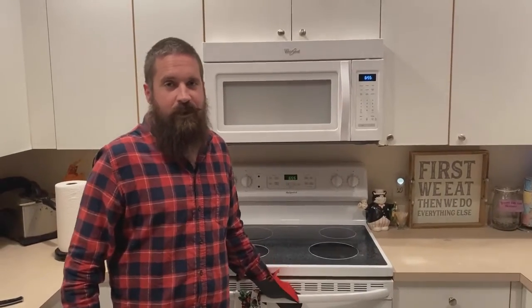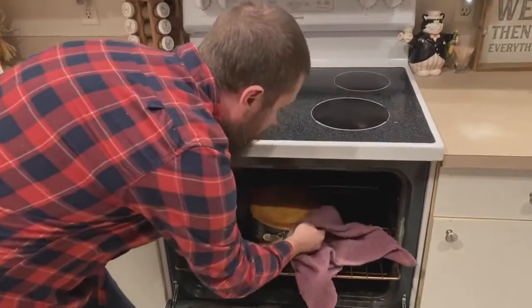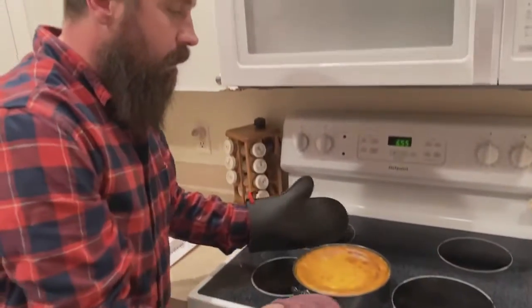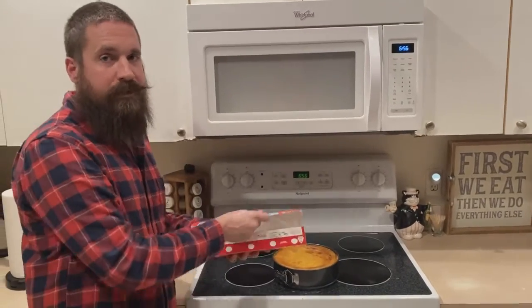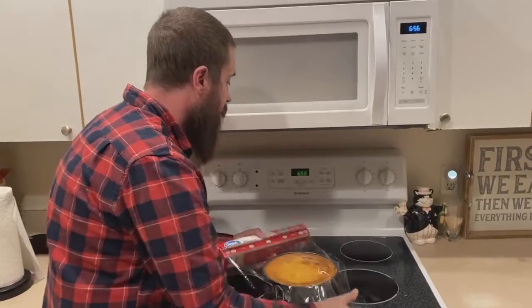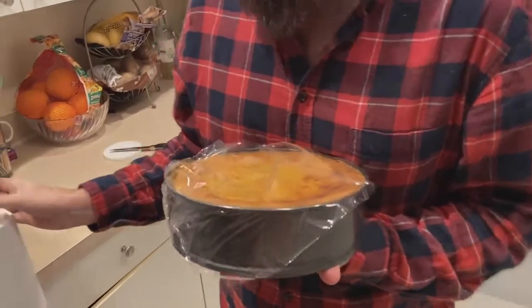It's been an hour, so now we can go ahead and take it out of the oven and let it cool for 15 minutes. After it's cooled, wrap it with some plastic wrap and put it in the refrigerator for four hours to chill.